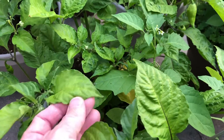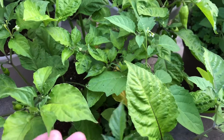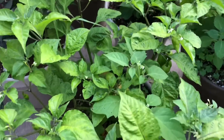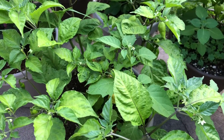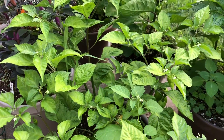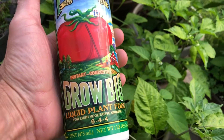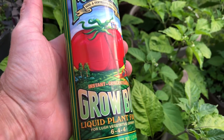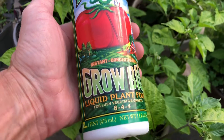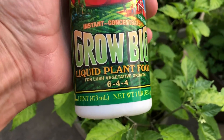I don't remember if these leaves always get pale like that, but what I'm going to do today is give them some fertilizer. I'm going to use this Fox Farm right here — I don't believe this is all organic, but it's a good fertilizer. As you can see it's 6-4-4, so it has a good amount of nitrogen in it.